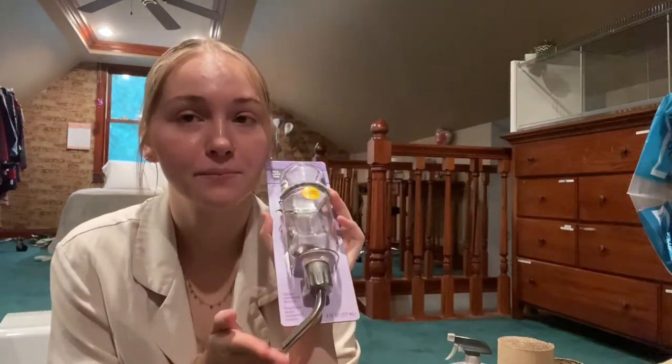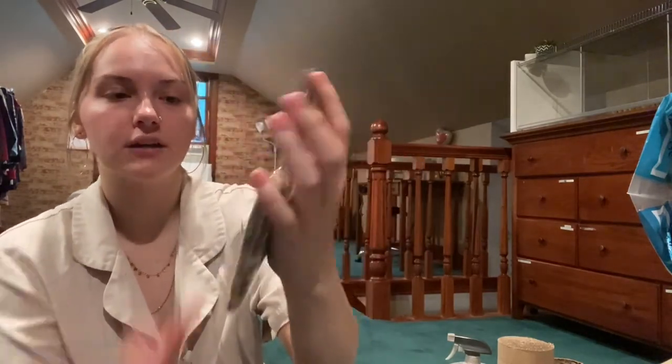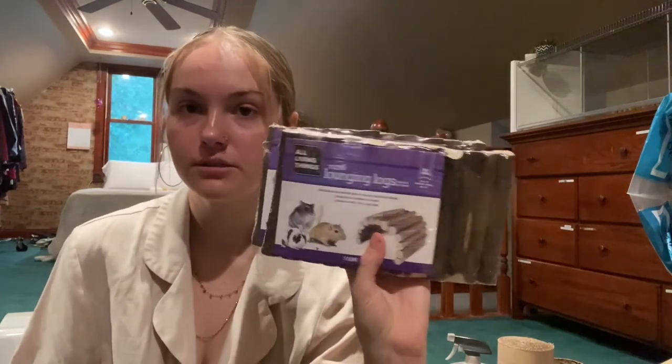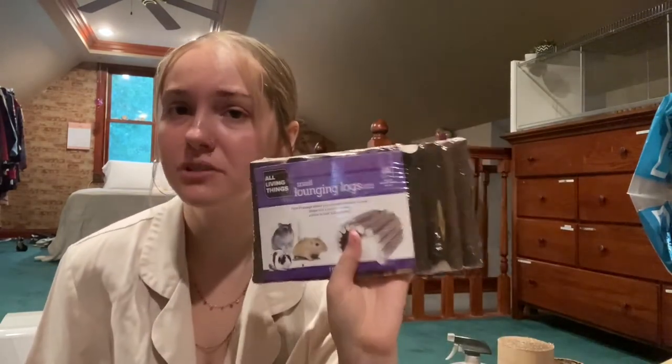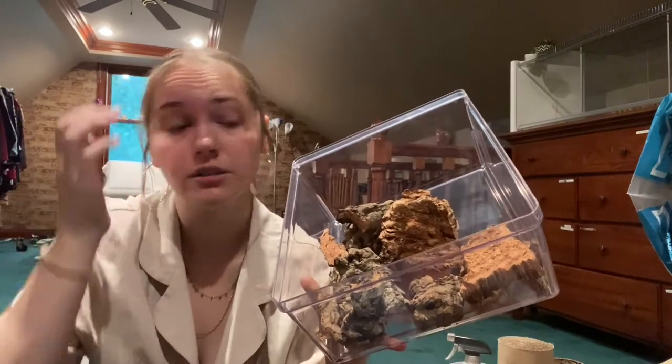The next thing I got is the All Living Things glass water bottle with a no-drip nozzle, which is important — I like this water bottle a lot. I also got from PetSmart the All Living Things willow sticks, just a pack of willow sticks so they can chew on them. I also got the All Living Things bendy bridges — I actually need to order more off Amazon because these are pretty small. I want to get bigger ones, the size they make for guinea pigs.